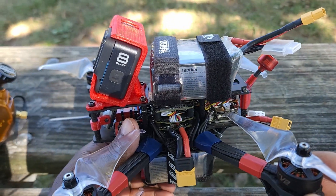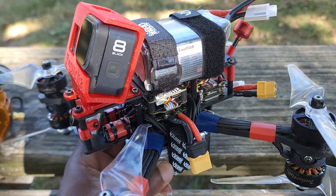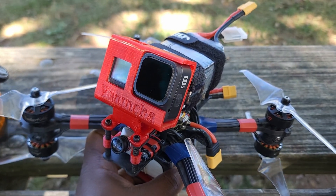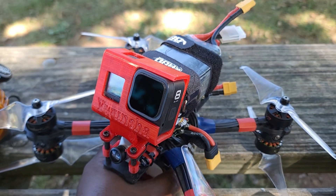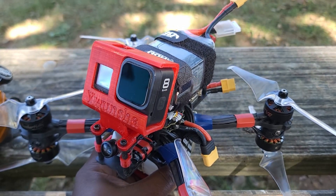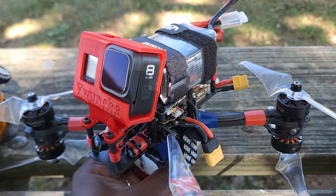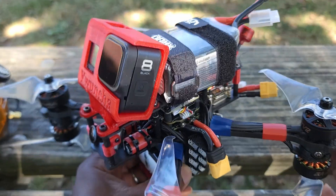This is my X8 drone — not to confuse with a cine lifter. This is not a cine lifter. If you try to figure out the difference between an X8 and a cine lifter, the only thing they have in common is that they both have eight motors. But cine lifters in general are a lot more complex drones, specifically designed to fly heavy loads. I'm only using my GoPro 8 on this one, and even the frame of the cine lifter is a lot more complex than what I've got here.